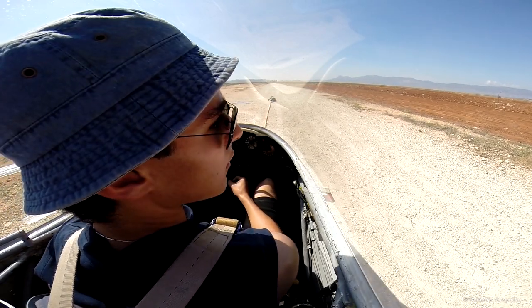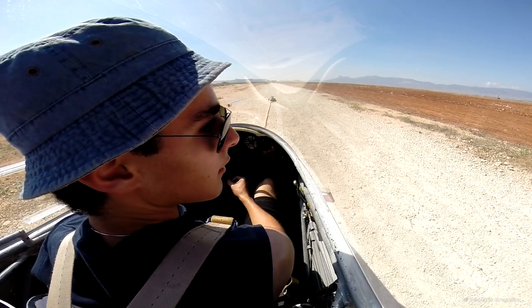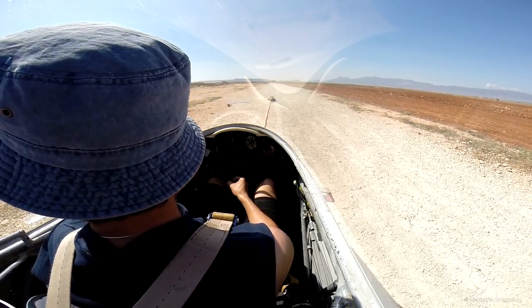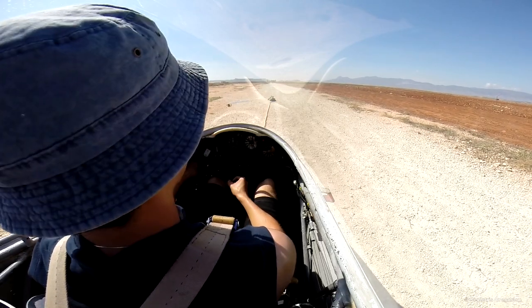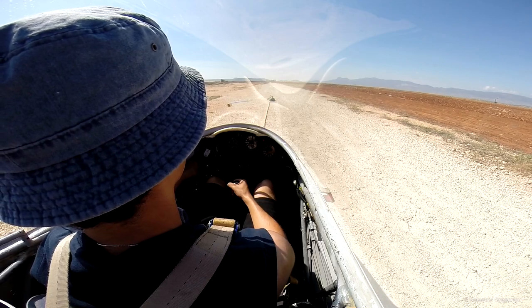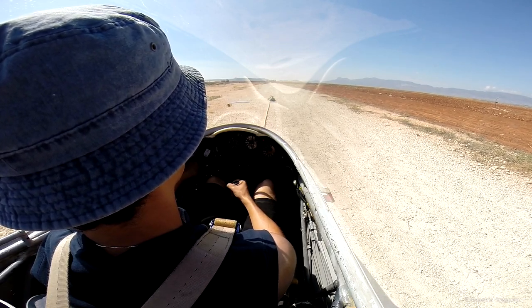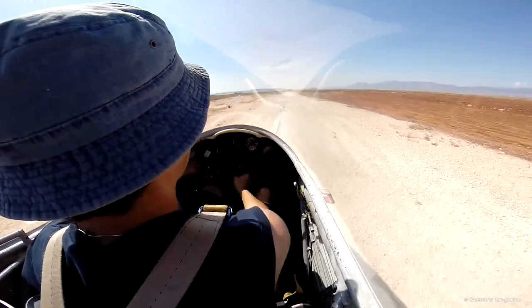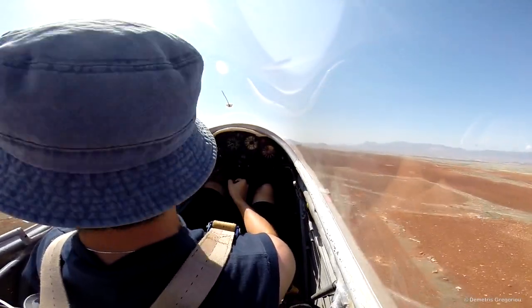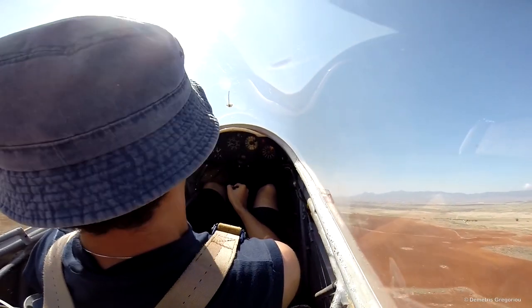Otherwise very good. Are we all clear about and behind? All out. 50 knots, and it's safe to fly.